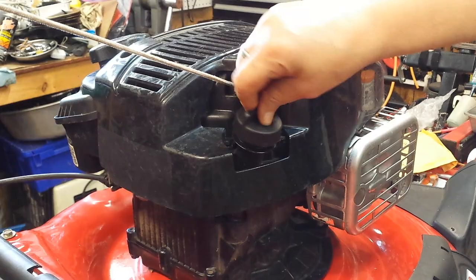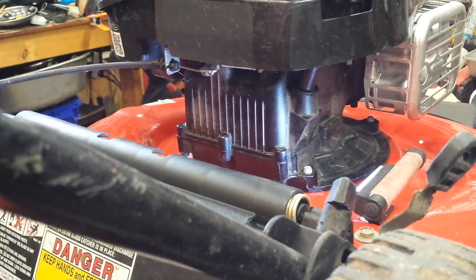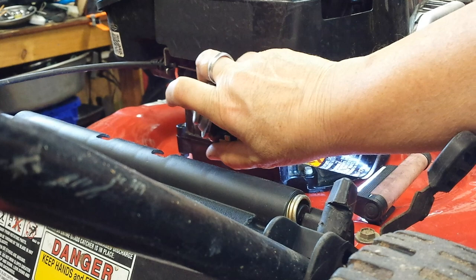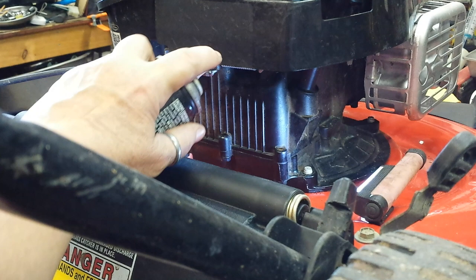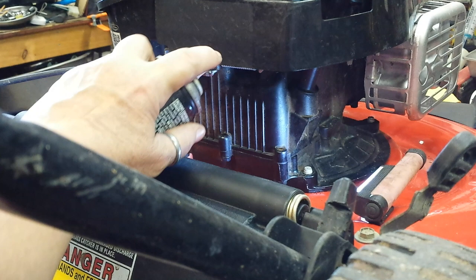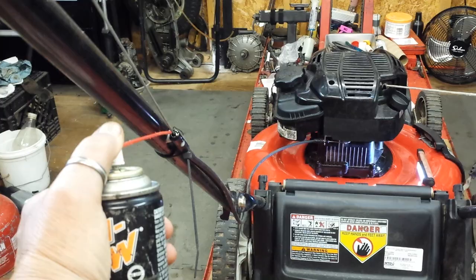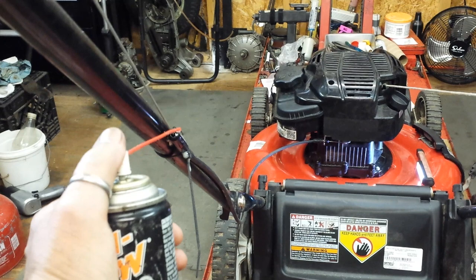I use a product to lubricate the cables called Tri-Flow. The bicycle guys use this, so I figure if it's good enough for them, it's good enough for me. I spray just a touch right in the end of the cable, then I operate the cable — the bail handle — to hopefully squeeze a little bit of that in there. Just a few squirts at the top and operate the cable, and gravity will help feed that the rest of the way.